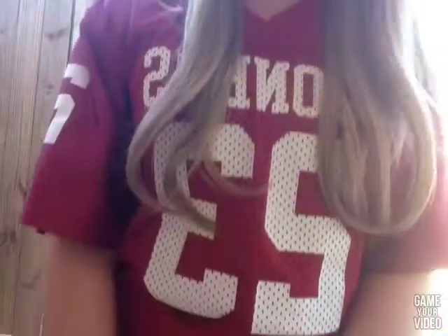Hey guys, it's Chloe and today I'm doing a review on Secret Extensions. As you can see, you've probably seen the commercial if you're watching this video. If you haven't, you should go watch the video. But yeah, I'm wearing my Secret Extensions right now and I'm just going to review for you.